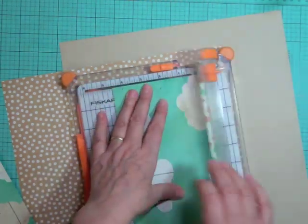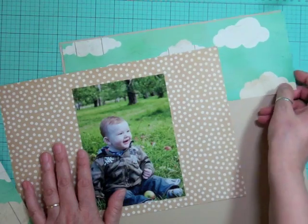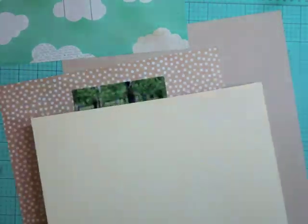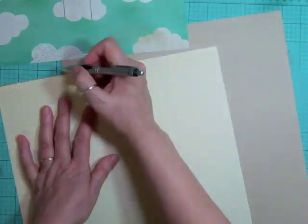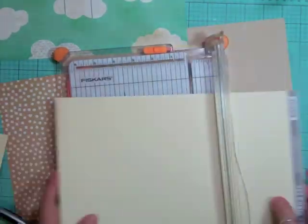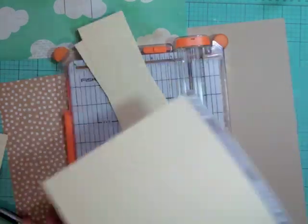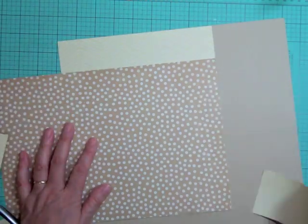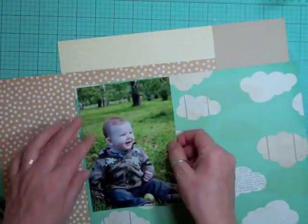I'm excited to start scrapping some pictures that are new to me to scrap. The first one I want to do - they had this special going on when I went and you could get a 5x7 developed for like 14 cents. It was amazing and I only got maybe 7 or 8. Now I'm going to cut it down because I don't need to use that whole Mind's Eye pattern paper - I just want it to frame the top and the bottom of the layout.